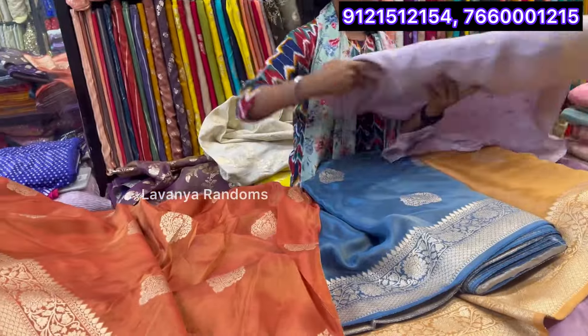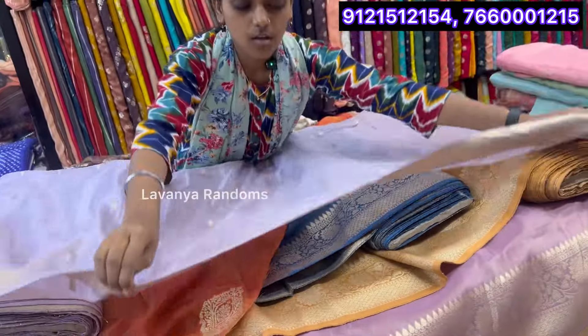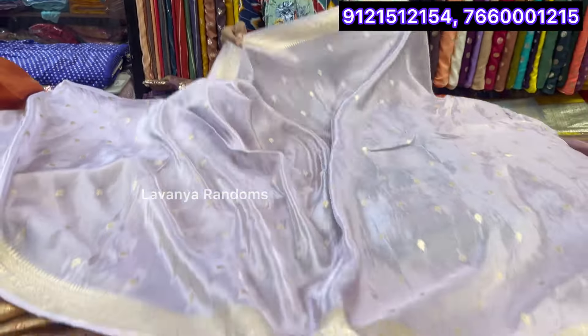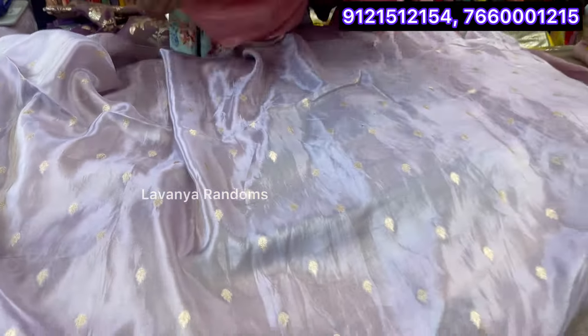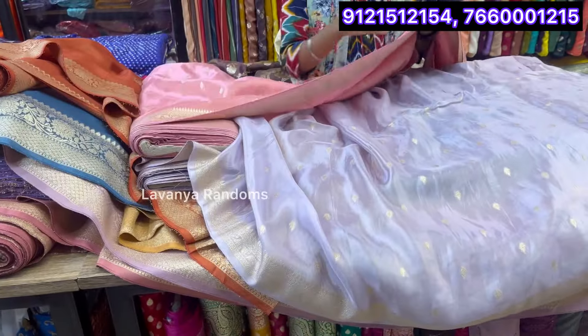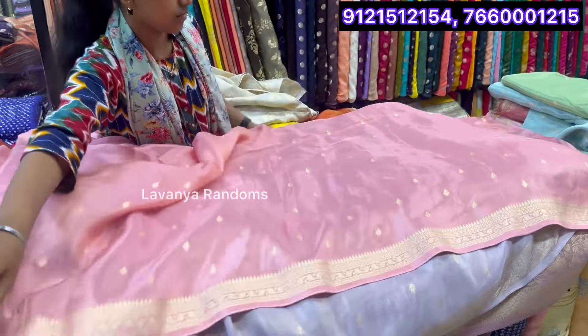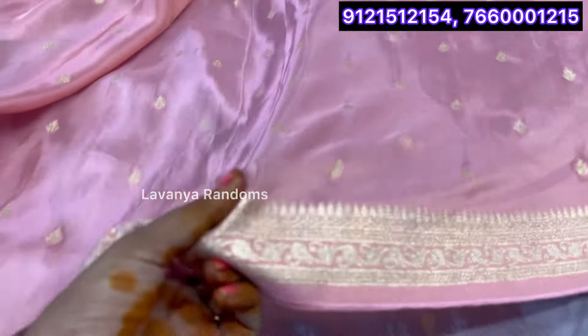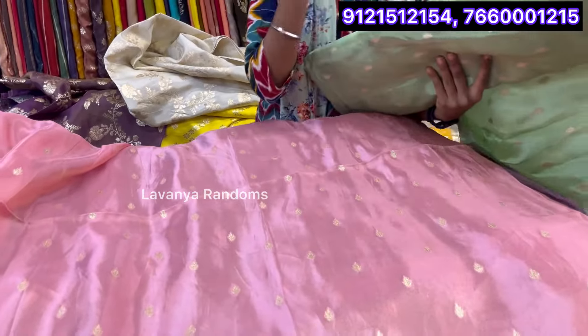Next variety? Here we have the next variety. Same fabric? Same fabric. Here we have a small border. Both sides are the same — same size of borders. The colors are the pastel shades. The colors are the same. It has a grand look and a rich look. Light peach color. It is about 500 per meter.